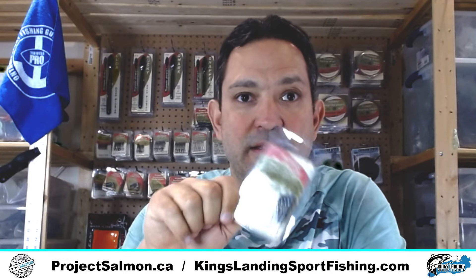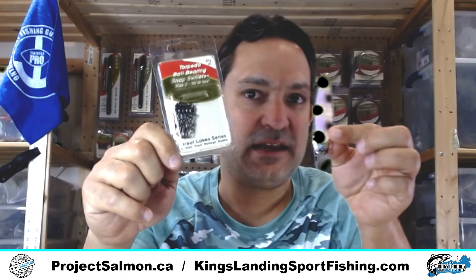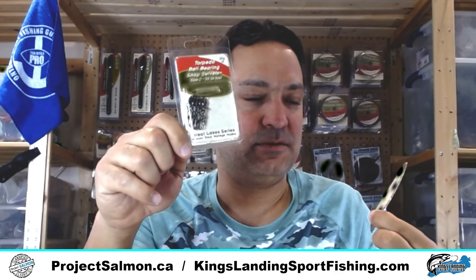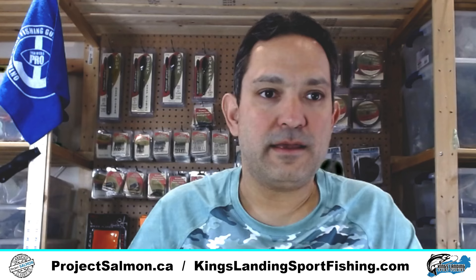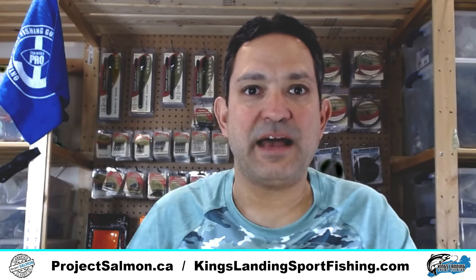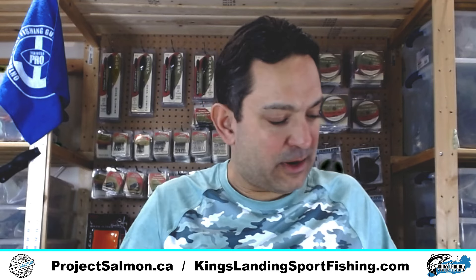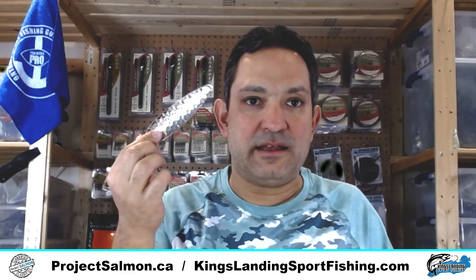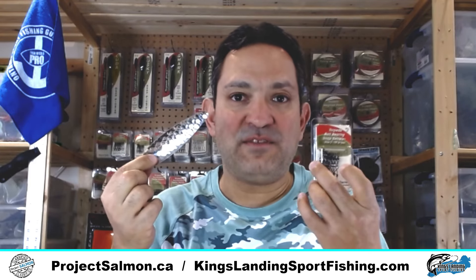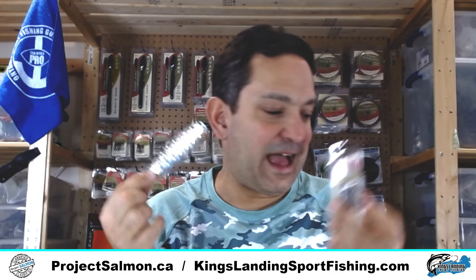When do I use the different sizes? Size 2 — I use that when I'm running small standard-size spoons. It works quite well. When I'm using a larger spoon, like a magnum spoon, that's when I'll flip to the size 3, because the size 3 is a good swivel for that.